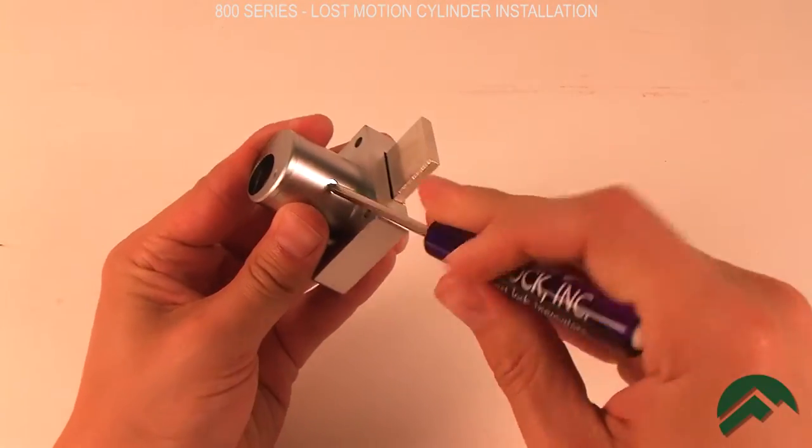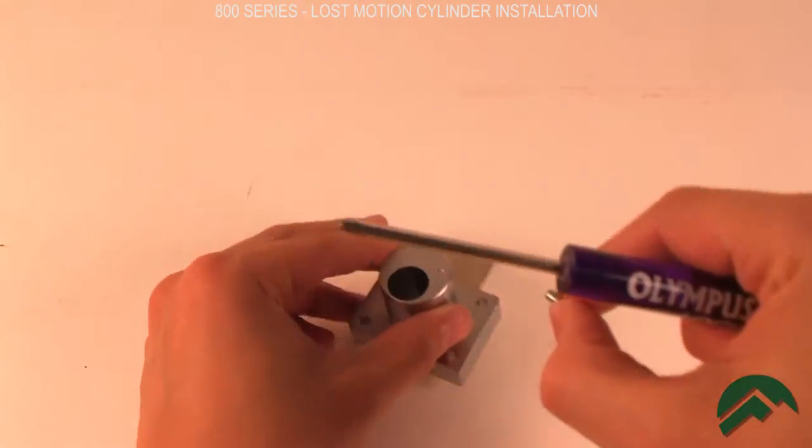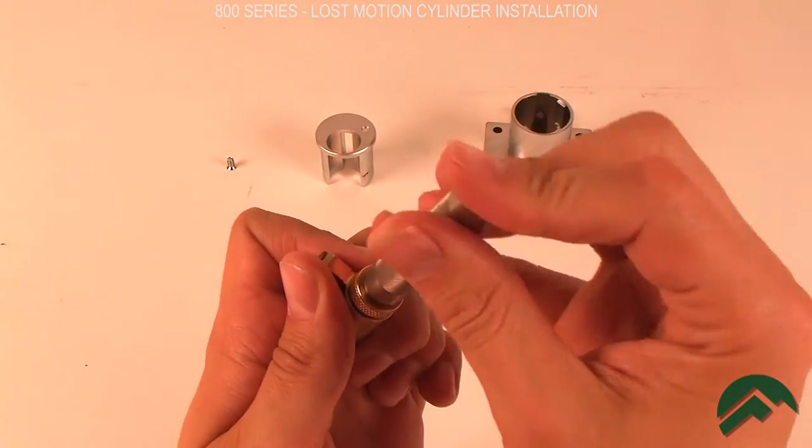Using your screwdriver, remove the cylinder set screw and slide the cylinder housing out of the lock body. Remove the cylinder cap.